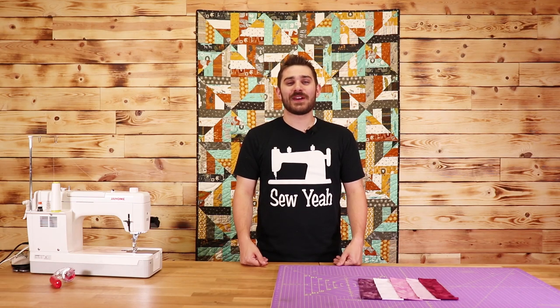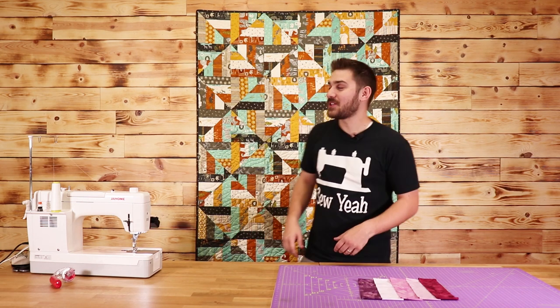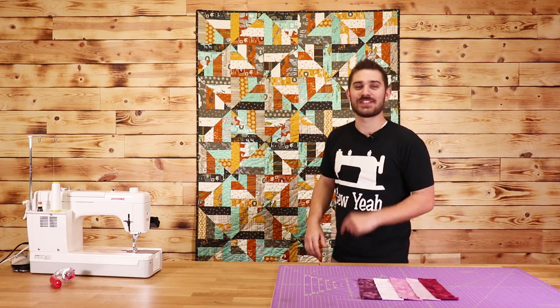What's up everybody, Tiankam here with Soya Quilting. In today's tutorial, I'm going to show you how to make this Strip Mirage Quilt. Let's get started.